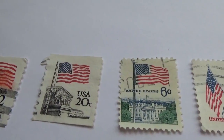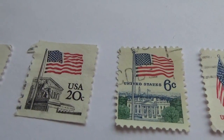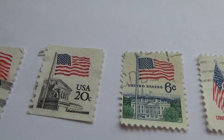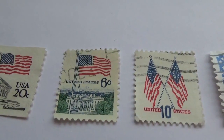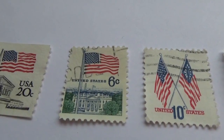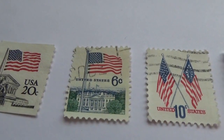This one here is a 20-cent stamp — this one's on the pole in front of the building. Here is a flag in front of the Capitol, a six-cent stamp. This United States six cents.